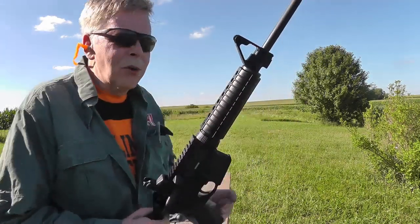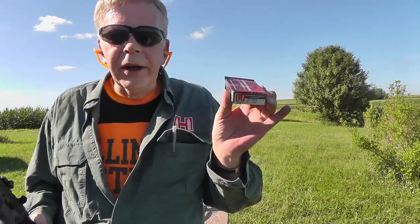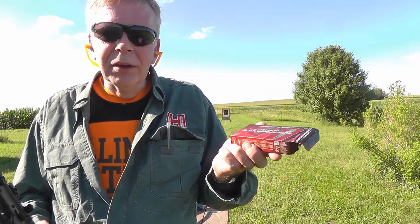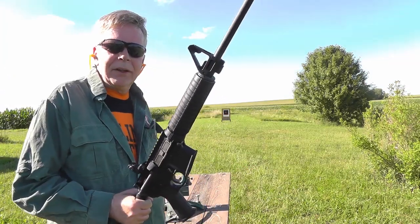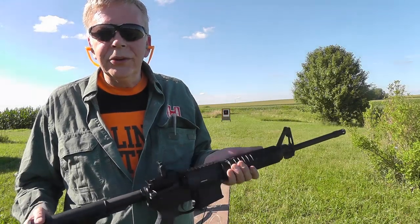These are Hornady Superformance 53-grain VMAX loads. So it's a light bullet — it shoots it fast. But it's a gas-operated gun. Lightweight, easy to handle, low recoil, safe to use.